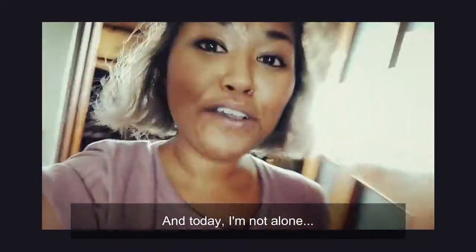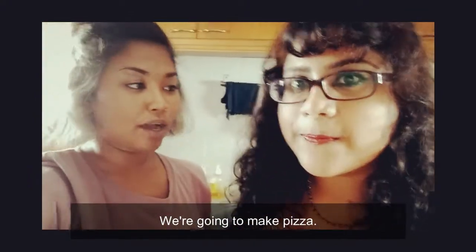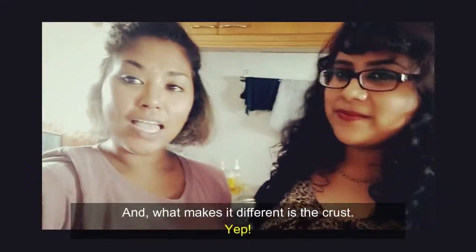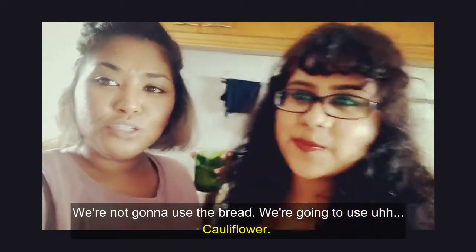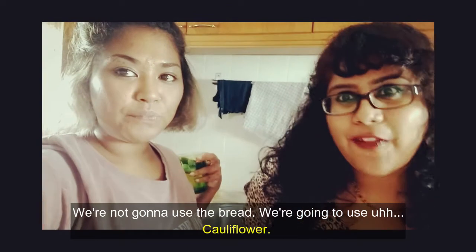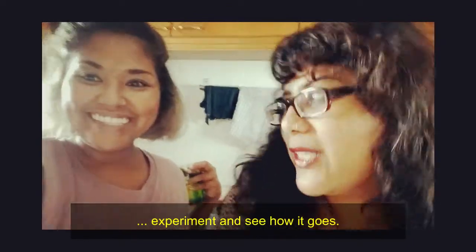Hello guys! Welcome to Cupboard Kitchen and today I'm not alone, I'm with my friends! We are going to make pizza, and what makes it different is the crust. We're not going to use bread, we're going to use cauliflower as the crust, and we're going to see how it goes.